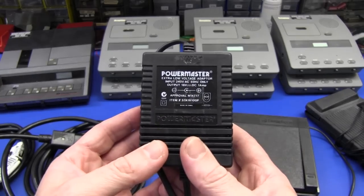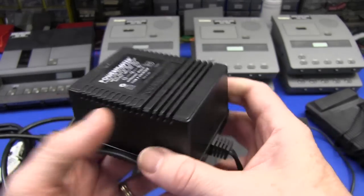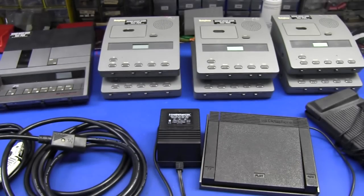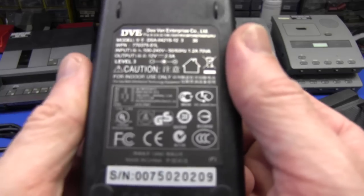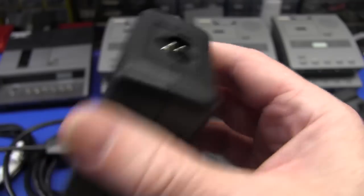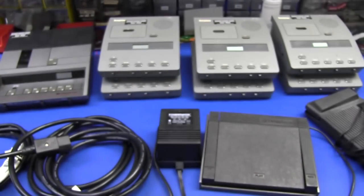I scored a whole bunch of these: 16-volt 1-amp linear transformer power packs - they're terrific. I got about half a dozen of these switch mode power packs and they're 12 volts, 2.5 amps - awesome.